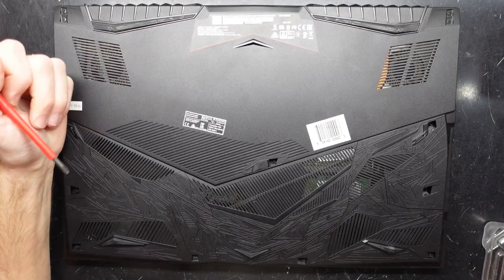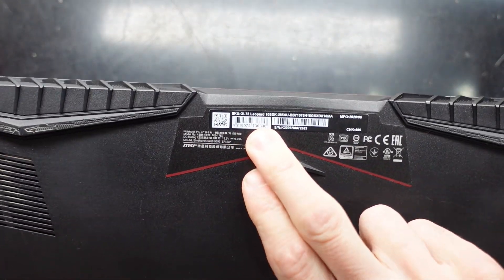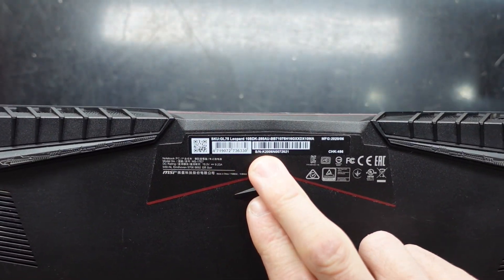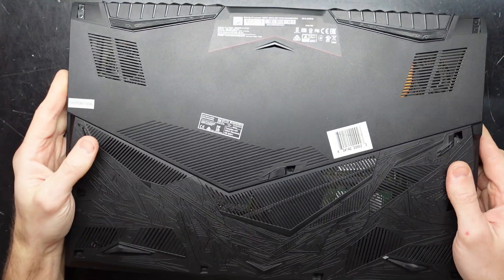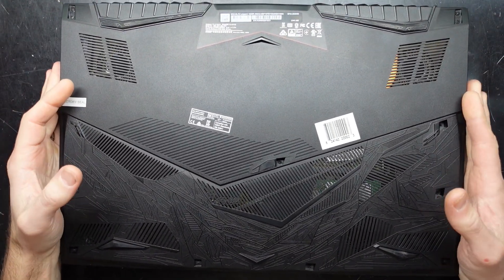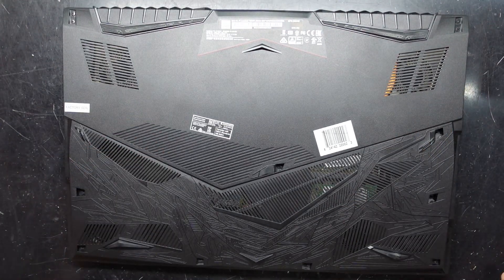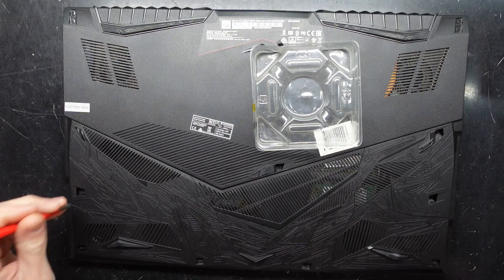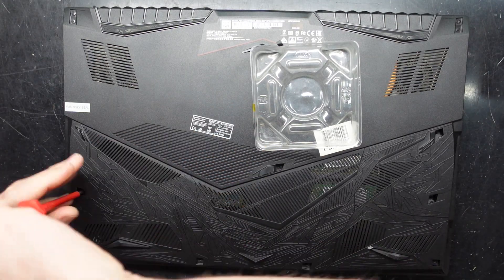G'day. In today's episode I'm opening up an MSI GL75 Leopard 10 SDK 285 AU. I'm opening it up to have a look and see which fan needs to be replaced, as one of these fans is creating a fair bit of noise. But while we're opening it up, I will quickly talk about what can be replaced. I need a Phillips head screwdriver and let's get cracking.